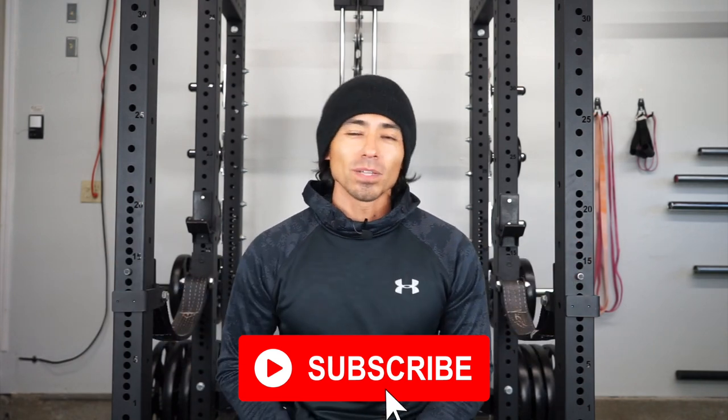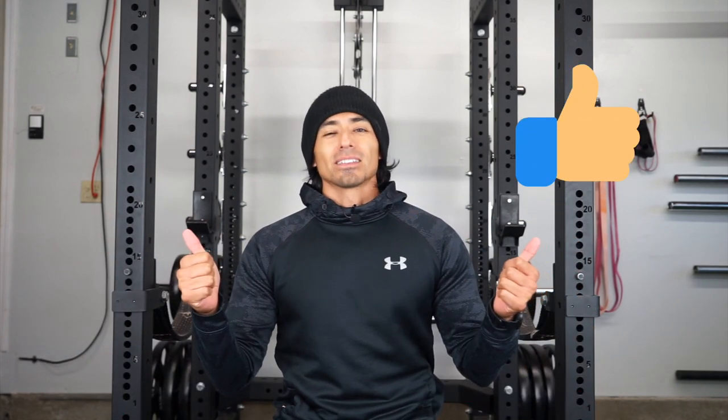If you're new to the channel, please make sure to subscribe. And if you like the video, please make sure to hit the thumbs up button — show some love.